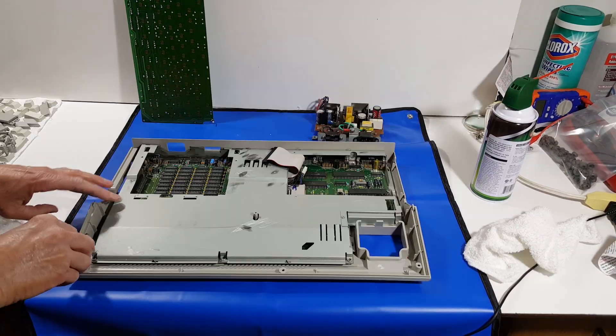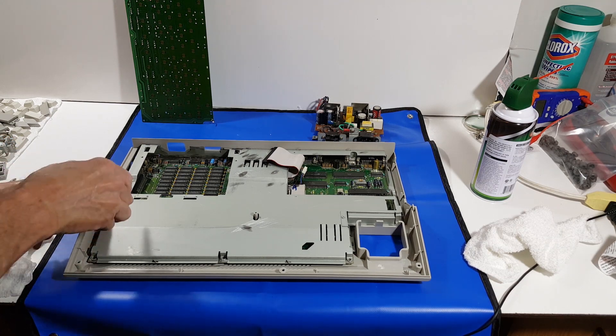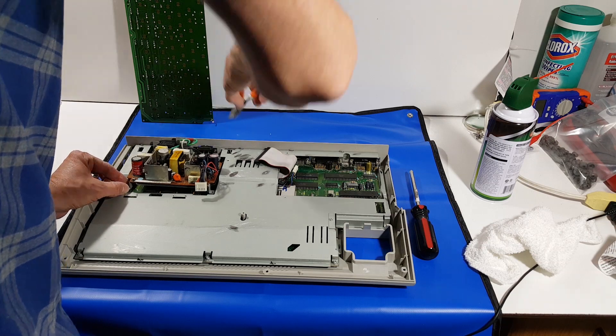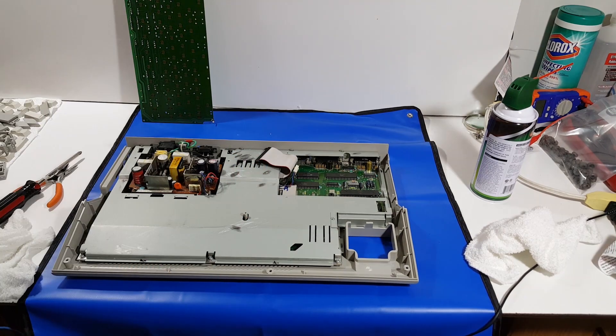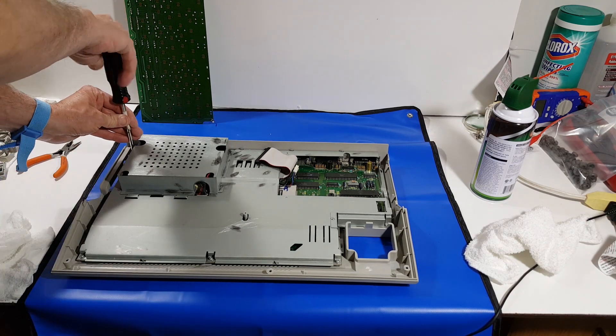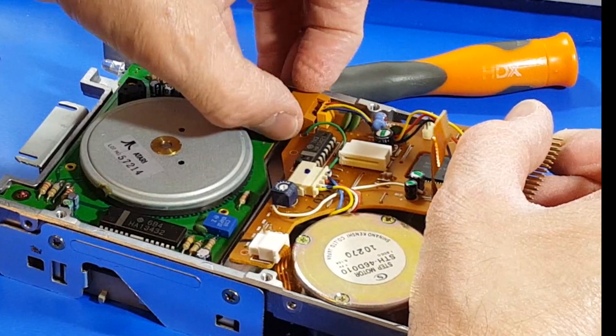Next step, go ahead and put the top metal shield back on and redo your twist clips, followed by the power supply and power supply cable. Then put in the power supply shielding — there are a couple of screws that hold that on.